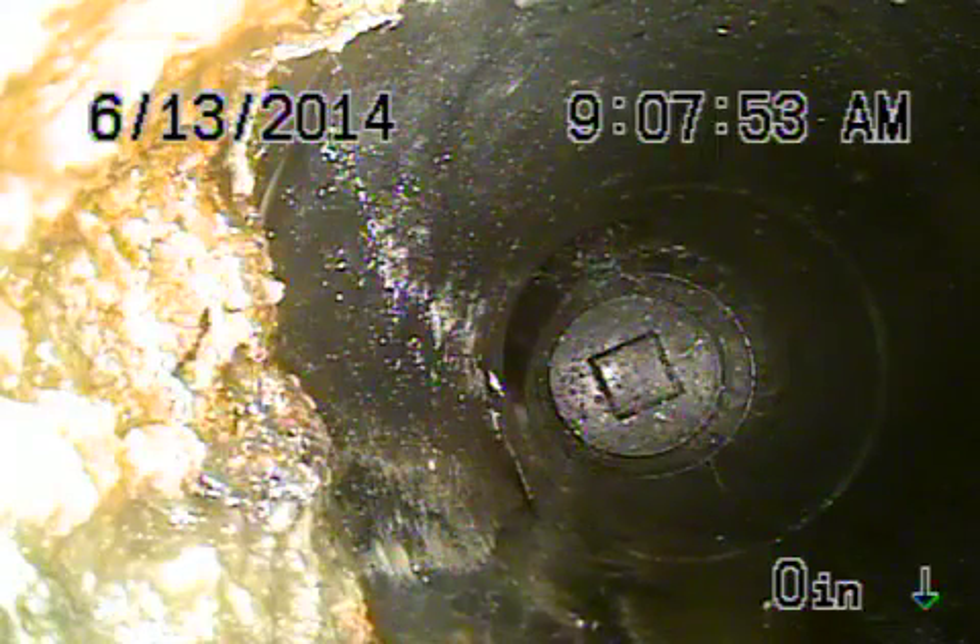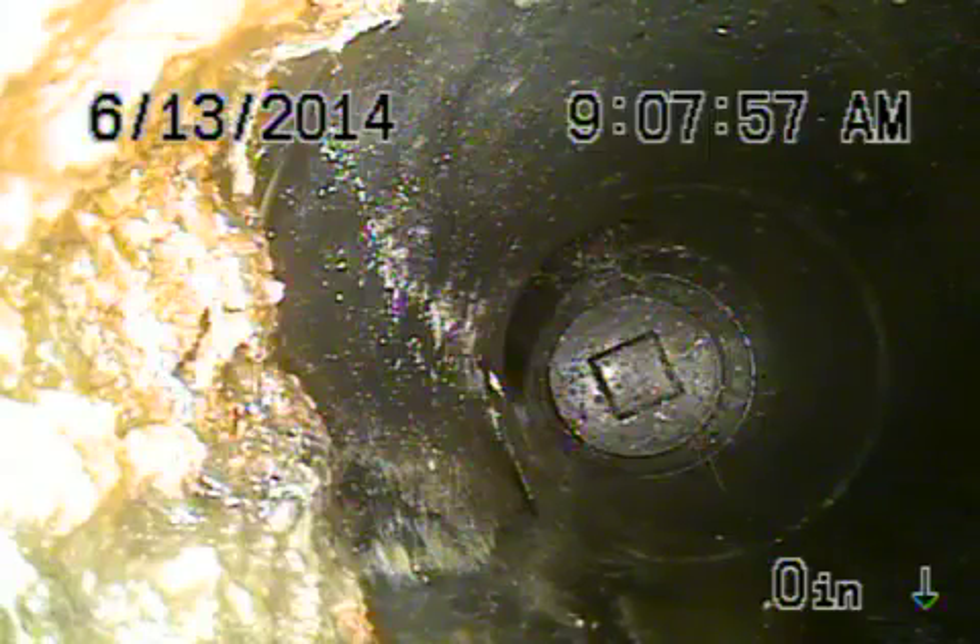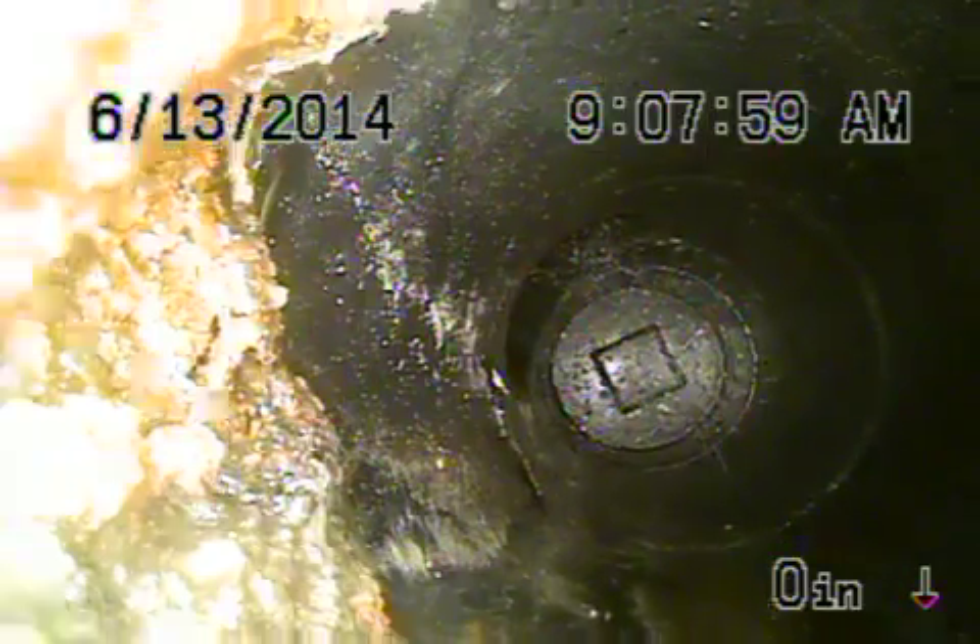We're at 13829 Valley Vista Boulevard in the city of Sherman Oaks. We're running from a two-way clean-out that's in the backyard. We're underneath the house right now. There's the end of the line. Let's bring the camera back — this is the cast iron pipe underneath the house.